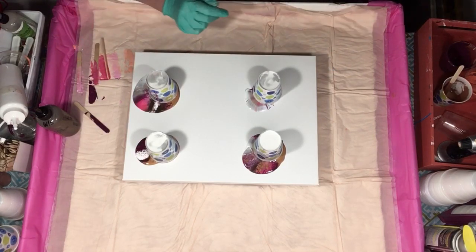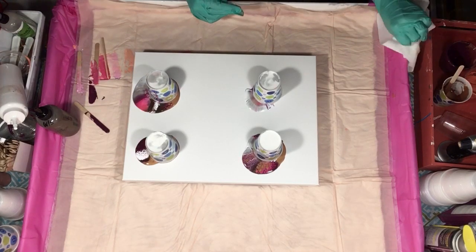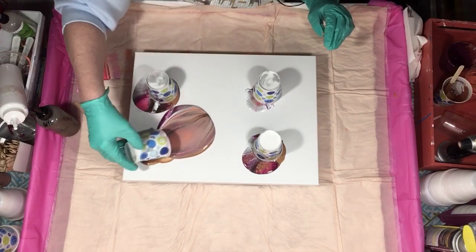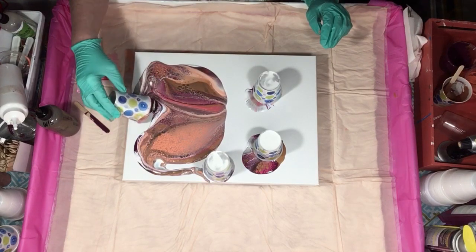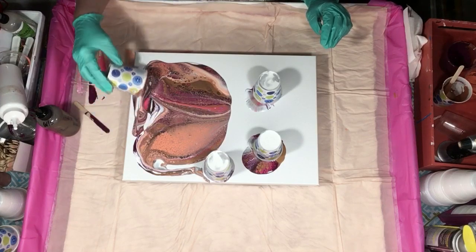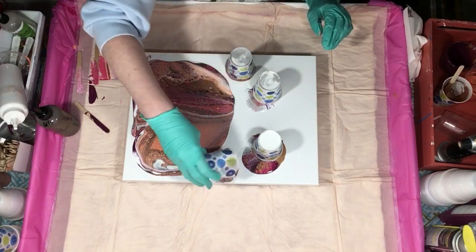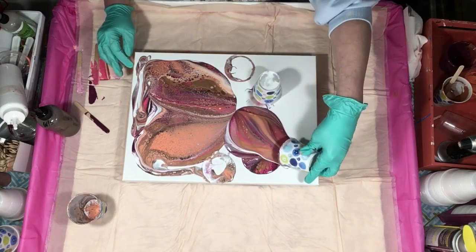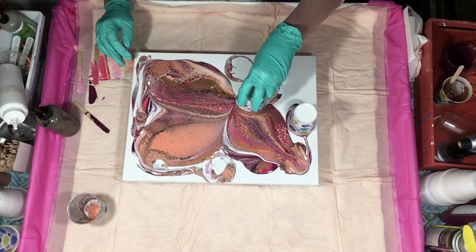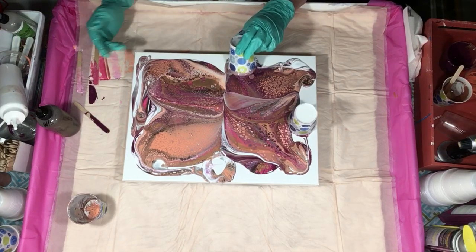I'm tired tonight, I'm sorry — not very talkative. Let's start flipping. Copper is pretty, looks almost gold. This is really pretty right there. I definitely have just enough paint to cover, I think.